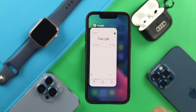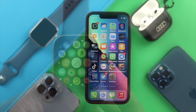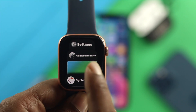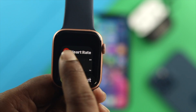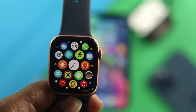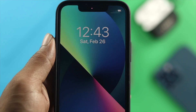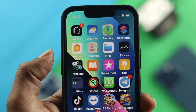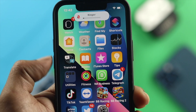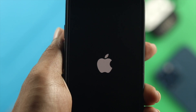The first thing we're going to talk about is going ahead and removing all the background applications on your iPhone and your Apple Watch. After closing those applications on both your Apple Watch and your iPhone, the next thing you have to do is give both devices a force restart. On your iPhone, go ahead and press the volume up button and the volume down button, then quickly press and hold your power button and keep holding it until you see the Apple logo appear.